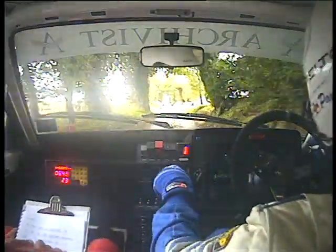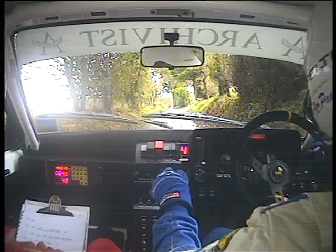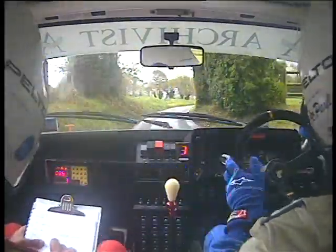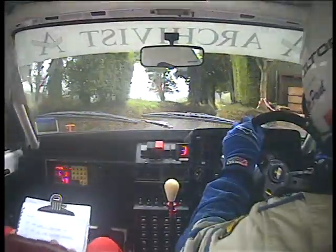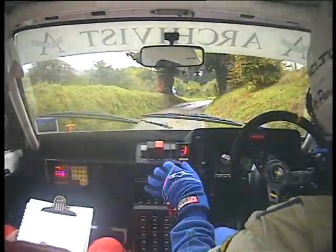100 left, immediate easy right, tightens to medium right plus. 50 slight right and caution K left to wall outside.